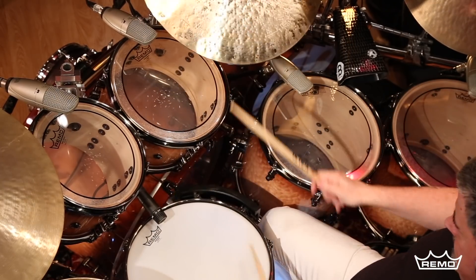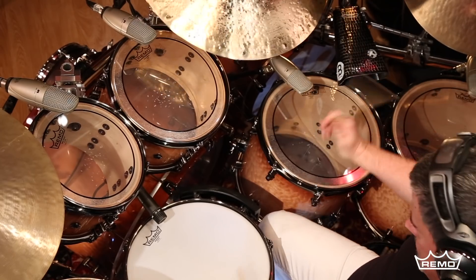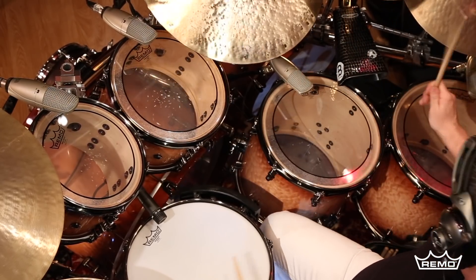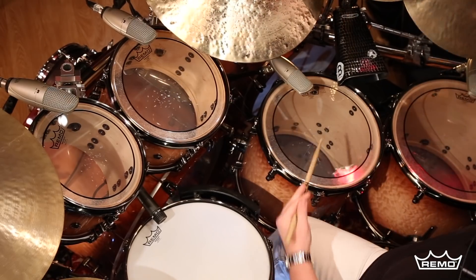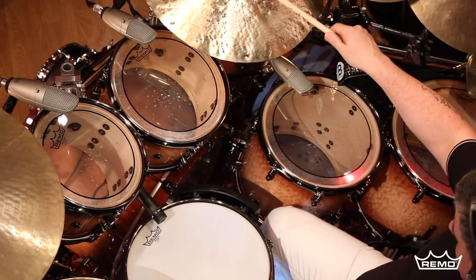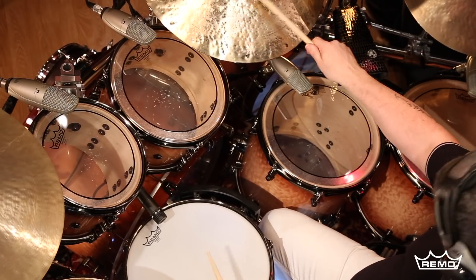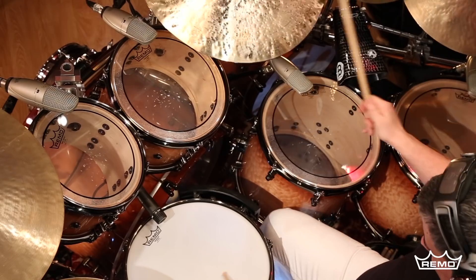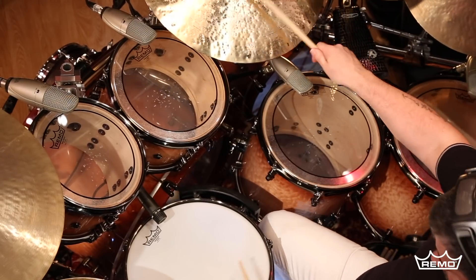The Remo Pinstripe Clear is one of the most popular tom batter drum heads in the world. Consisting of two plies of high-strength 7mm DuPont Mylar film with a proprietary dampening agent applied to the outer edge, the Pinstripe Clear features overtone control with increased sound, durability, and attack that is popular among studio, R&B, funk, and rock drummers.